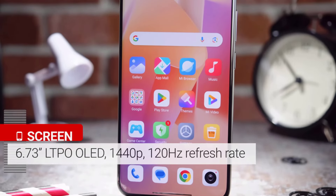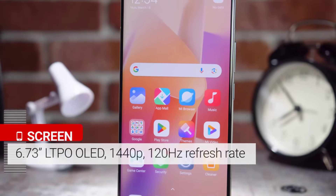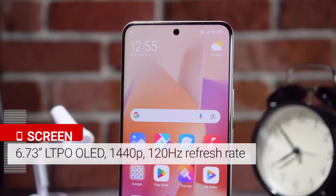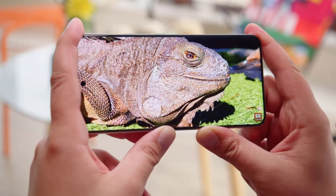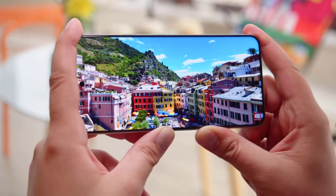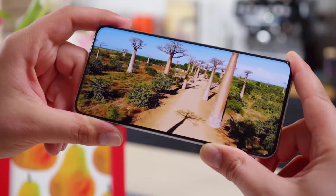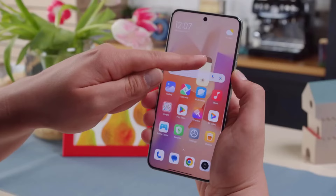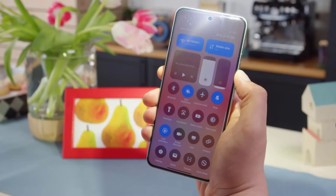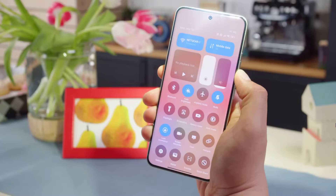It offers a 6.73-inch LTPO AMOLED panel with a 1 to 120 Hz refresh rate and a 1440 by 3200 resolution for a 522 pixels-per-inch density. It delivers 3000 nits peak brightness, and its 1000 nits typical brightness should be good enough for use in bright ambient conditions.